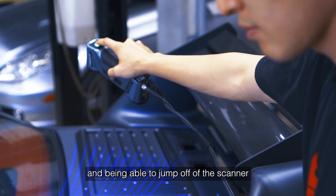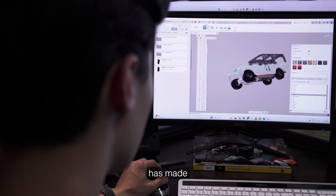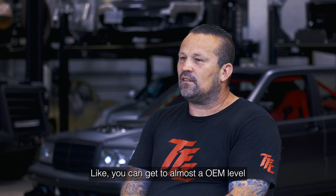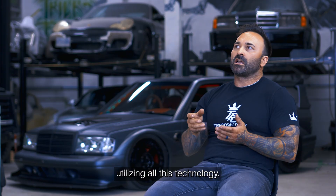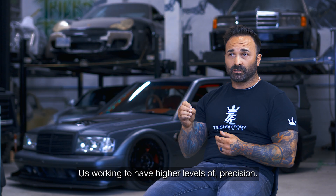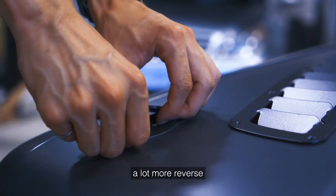Being able to jump from the scanner into CAD and then into new manufacturing processes has made our end product almost not look custom anymore. You can get to almost OEM level with our finished products utilizing all this technology, working to higher levels of precision. We're getting into a lot more designed and CNC machined pieces.